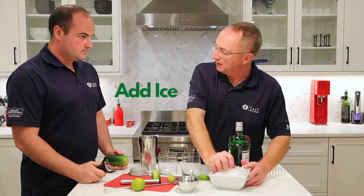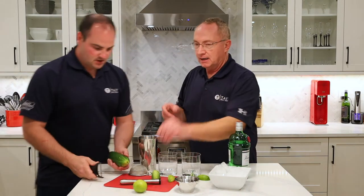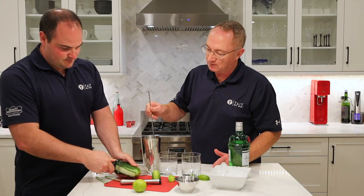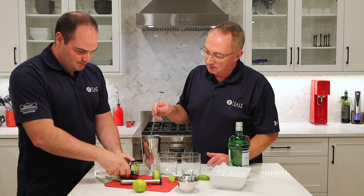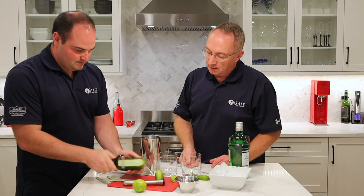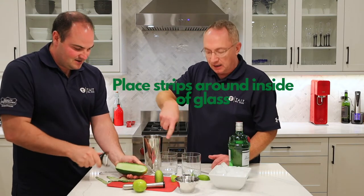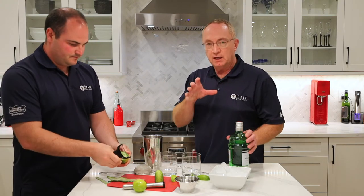We're going to add some ice in here to cool that down, and I'm going to stir while Jamie makes the cucumber strips. It's the first time he's trying this, but we're going to get a slice that's a little bit thicker. We're going to line the glass on the inside with the cucumber strips.